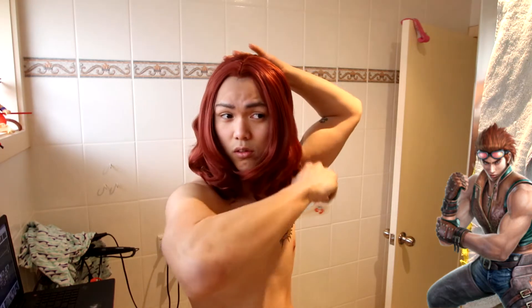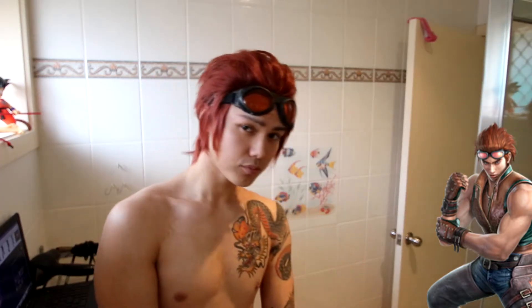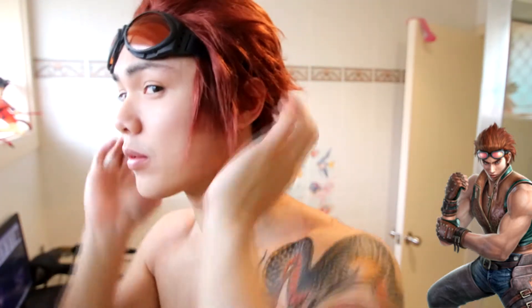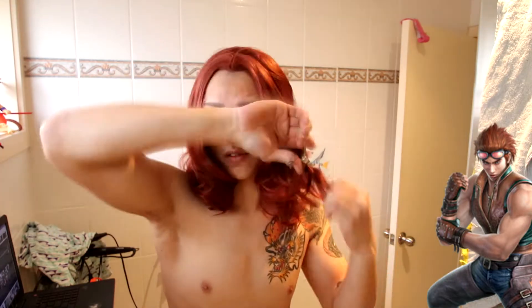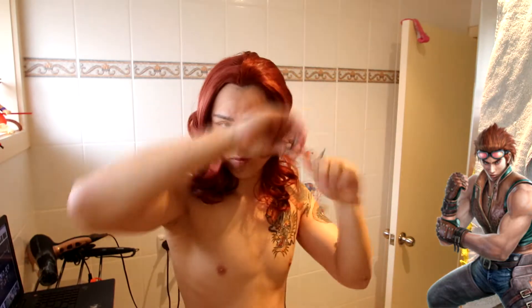Hey, how's it going guys? Today I'm going to be showing you how I bought this Widowmaker lace front wig and turned it into a Horang from Tekken wig. Take it with a grain of salt — this is just a slick back hairstyle style. You can do all sorts of characters including Gilgamesh from Fate, Reinhardt, or whatever character has their hair slicked back. There are more than you think. Anyway, let's jump into the tutorial.